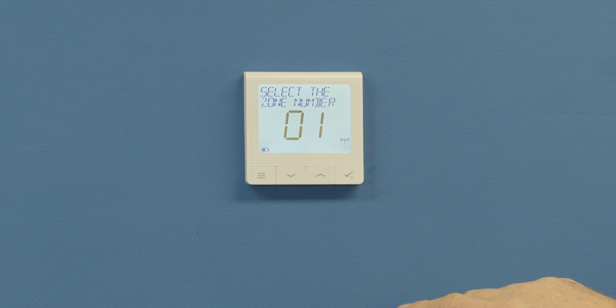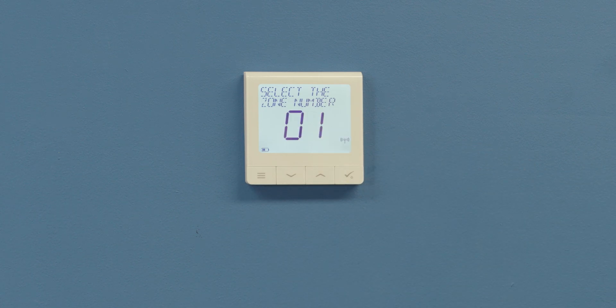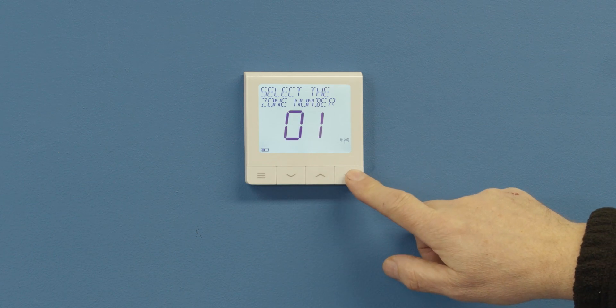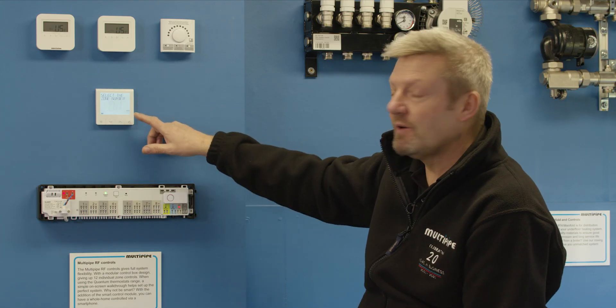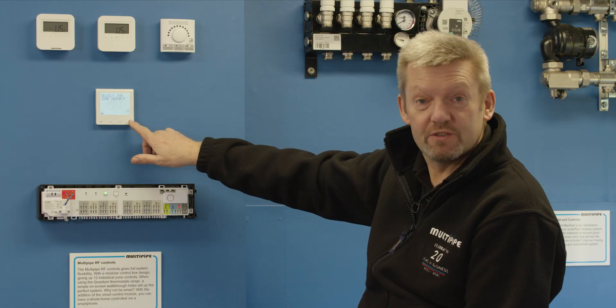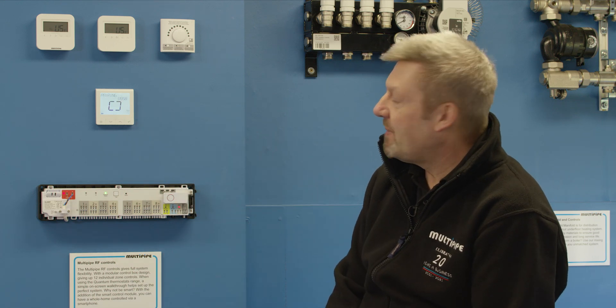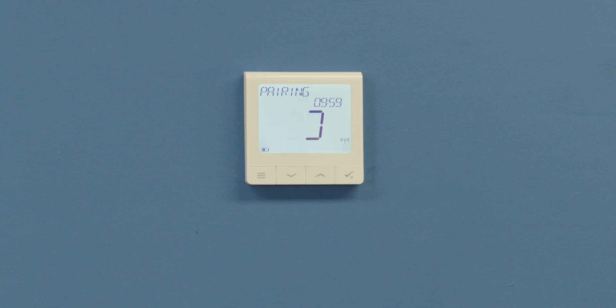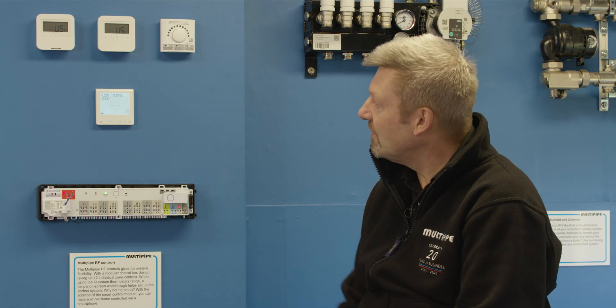Then we choose the relevant zone we wish to pair this thermostat to — there are eight zones available. We're going to choose zone number one, which will have actuators wired into it going down to our manifold. If we're happy to pair this thermostat with zone number one, we press the tick and it awaits pairing. It then confirms that we've paired that particular thermostat to zone number one.